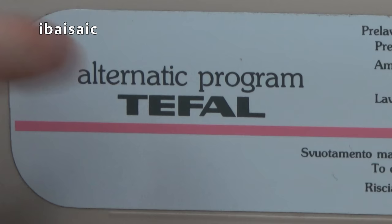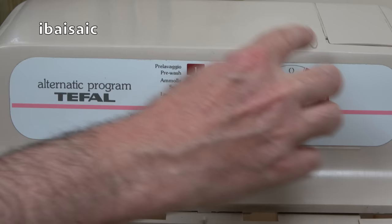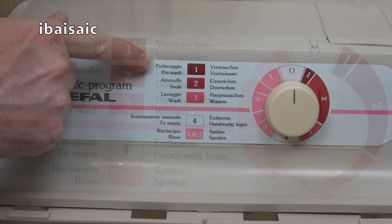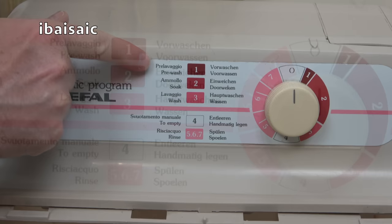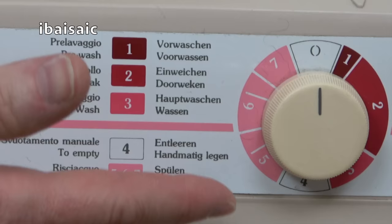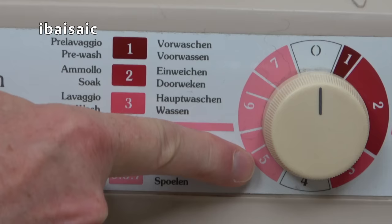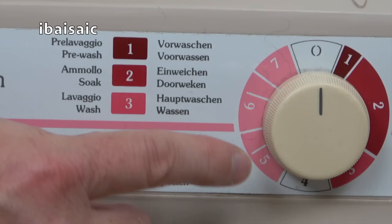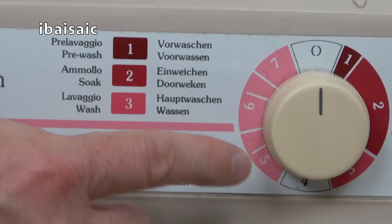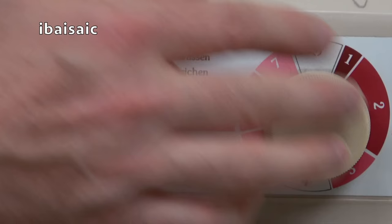Here we see the Alternatic programs. You should only turn this dial clockwise — if you want to select a program and you just missed it, just keep turning it. Program one is pre-wash, program two is soak, program three is the main wash, and program four is to empty the tank — the machine stops at four so you have to empty it manually. Then before program five you fill it with the first rinse water. When program five finishes the machine stops again; empty it, refill with rinse water, move to program six, then program seven. When seven finishes, manually empty the water and turn the dial to zero to switch off.